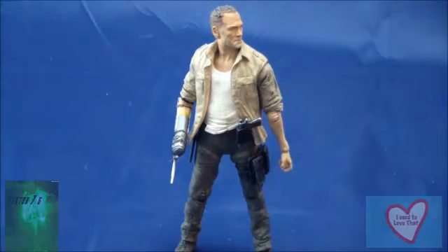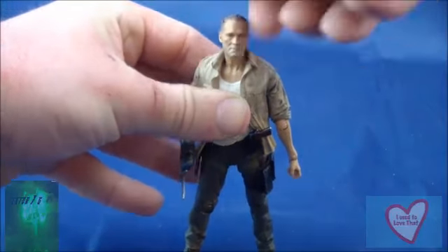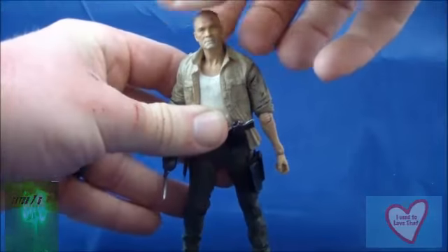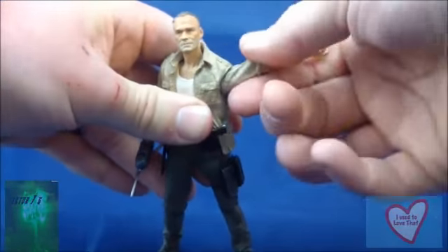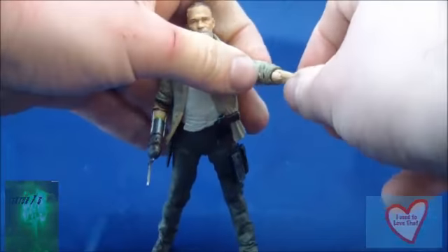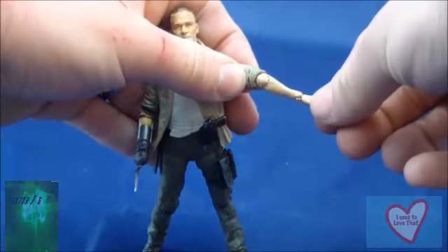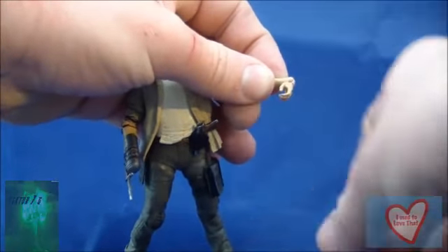Let's take a look at Meryl's articulation. His head moves a full 360 degrees and you can nod him up and down — very good movement out of the head. His arms move up, down, and all the way around. He has elbow cut articulation, elbow swivel, wrist cut, and wrist swivel articulation.